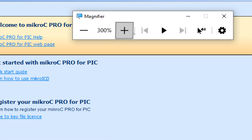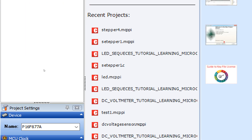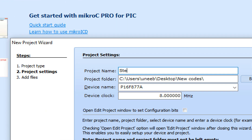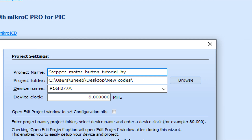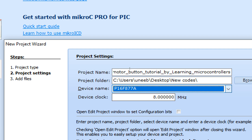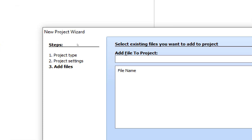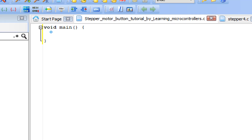This is MicroC for PIC - I'm using version 7.2.0, but you can use a higher version as well. Go to New Project; the New Project Wizard will pop up. Click Next, write the name of the project - 'Stepper Motor Button Tutorial by Learning Microcontroller' - set the destination folder, select the PIC 16F877A microcontroller, set the crystal to 20 MHz, then click Next and Finish. Press Ctrl+S to save your project first.